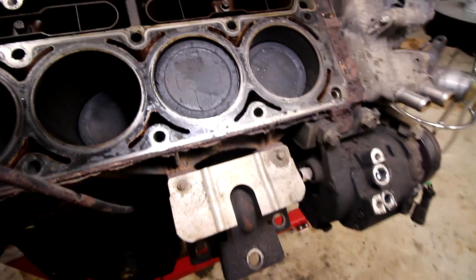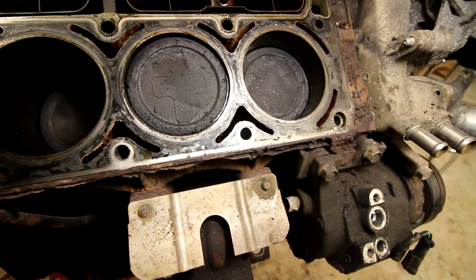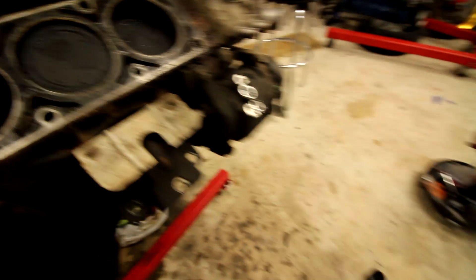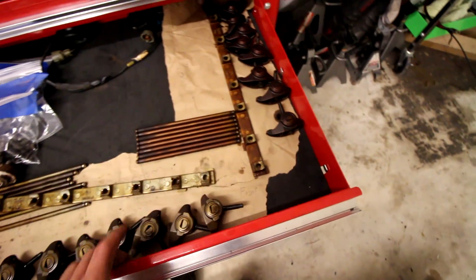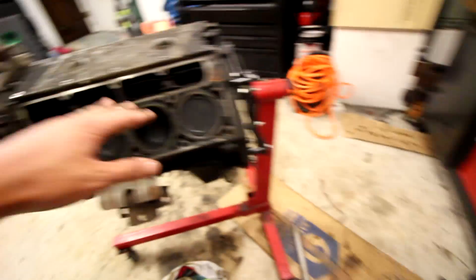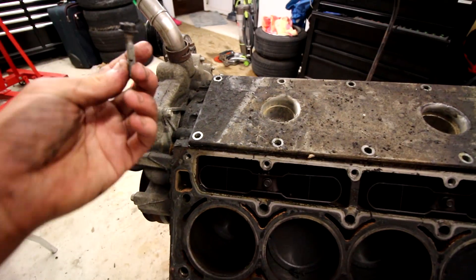No holes in the pistons, which is good. I believe these are the 5.3 pistons — the only way to tell the 5.3 from the 4.8 is by the piston, and I think that symbol is the 5.3. Someone can comment below and correct me, but I'm almost positive it's a 5.3. This is my first V8 I've ever taken apart. Stay super organized — I have the rockers labeled from back to front, passenger side to driver side. These are the push rods. These are all my bags of bolts I've taken off so far.